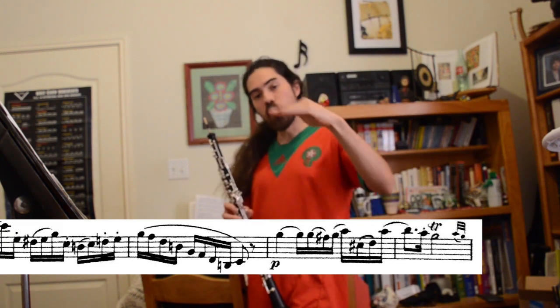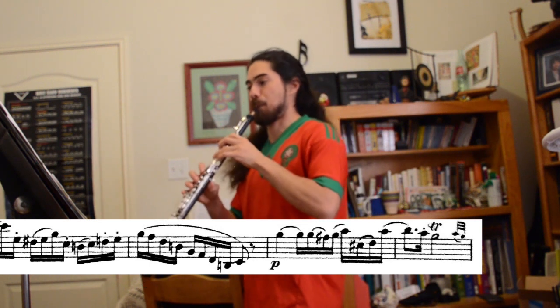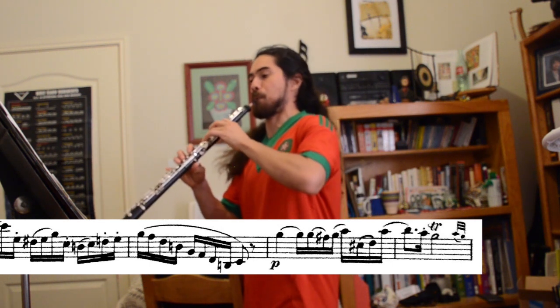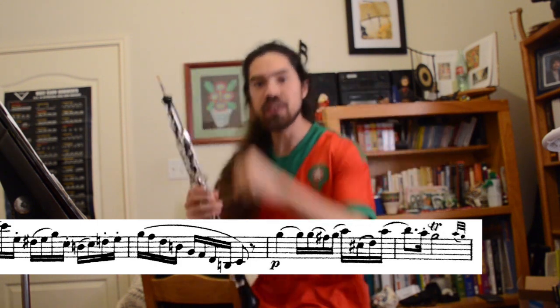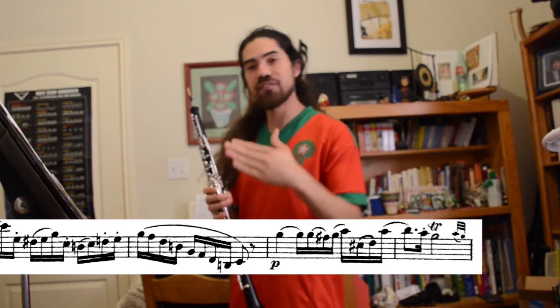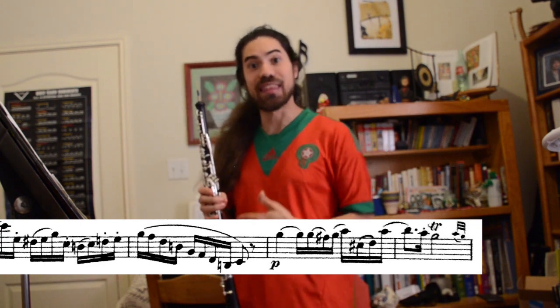When you're practicing this, hold the note without the trill, to get used to the rhythm and really feel where beat 3 is, even though nothing happens rhythmically there. You can show it with your airstream by spitting the air.